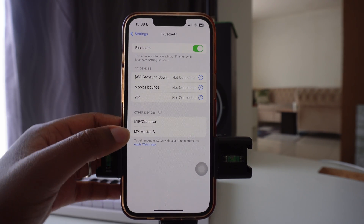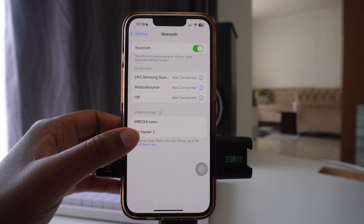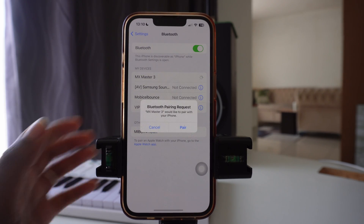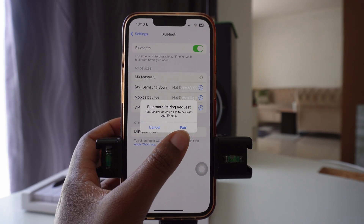Once you do that, your mouse will pop up under Other Devices because you haven't connected it yet. Then press on the specific mouse that you are trying to connect to the phone, and once you do that it will ask you for a Bluetooth pairing request.